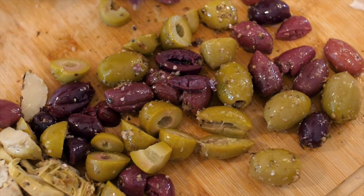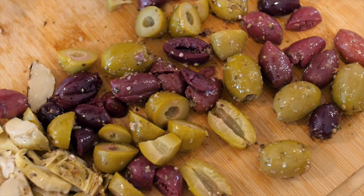My idea for combining my olive mix into pasta is just the kind of cooking that I do myself at home. The fact that it has my favourite olives in there, both kalamata and halkidiki olives, really means that it's going to have a wonderful flavour at the end of it.